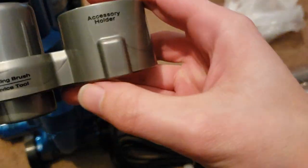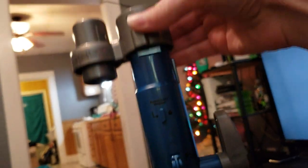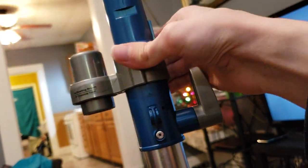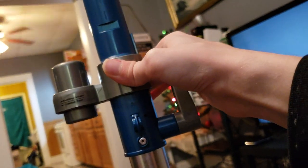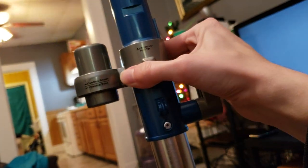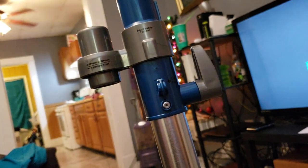And now we take the accessory holder. We can see the little notch right there — that goes on the notch on the handle just like this, so you just slide it over. Clip it into place — it does wiggle a little bit, I don't know why that is. So you turn it like this to lock it into place so it doesn't fall off easy. Once you put it on, you twist it to the left just a little bit, and that locks into place.